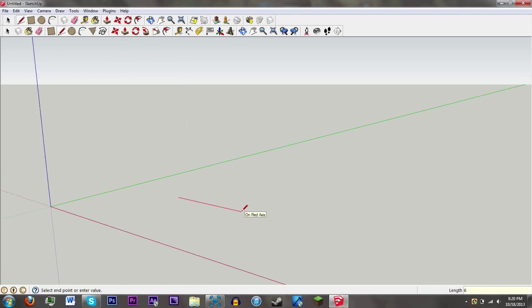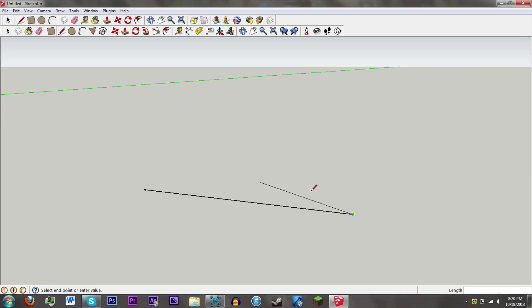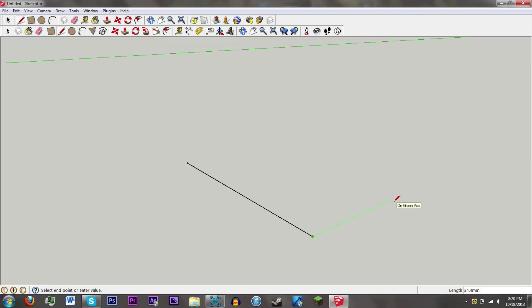Hey guys, Zoobrayed back again with another video. Today I'm going to show you how to design and sketch an Arduino case, or really anything, in Google SketchUp.